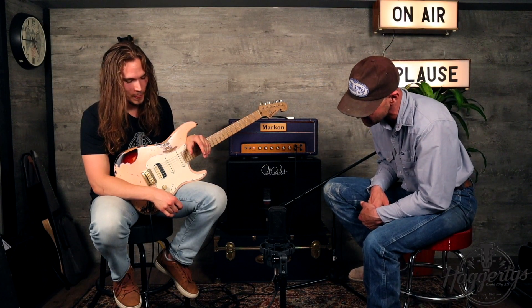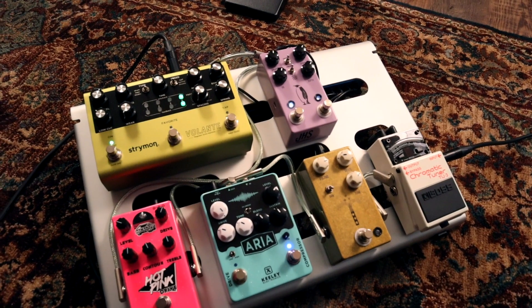Tell us briefly about this pedal board. All guitar players know that it's not only important how your gear sounds but how it looks. I mean we have to have it as colorful as possible. If you can't play the part, look the part.